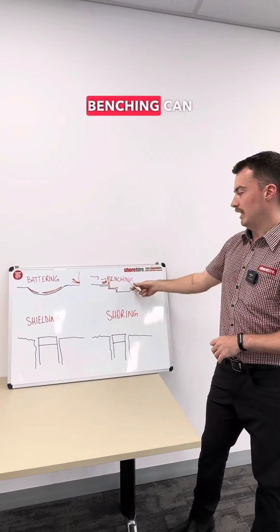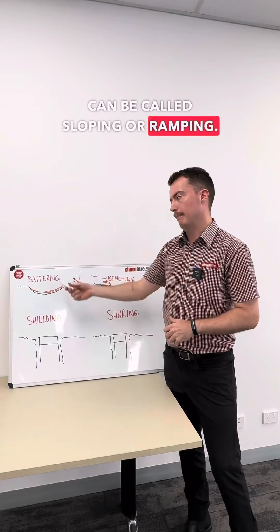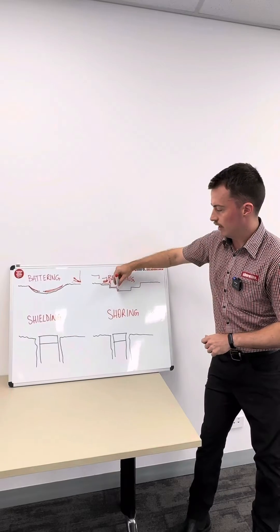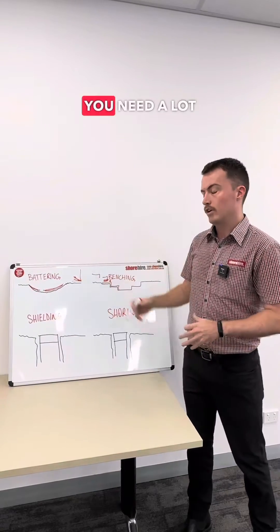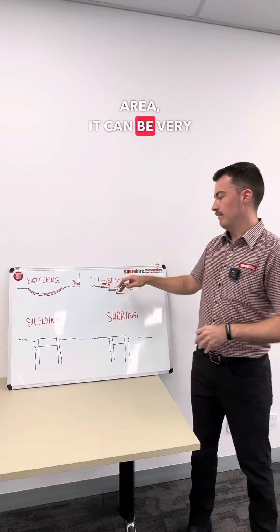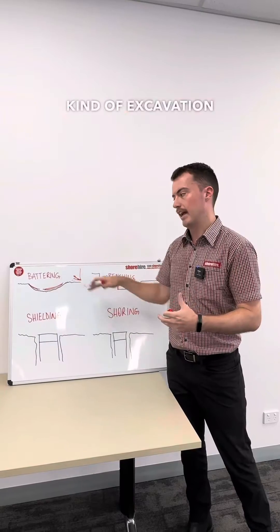Other terms: benching can also be called stepping, and battering can be called sloping or ramping. A key drawback of both these methods is that because you need to excavate additional material, you need a lot of space. So if you're in a metro or urban area it can be very difficult to use them, and they also take more time on site.